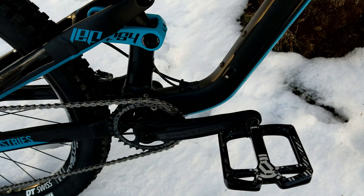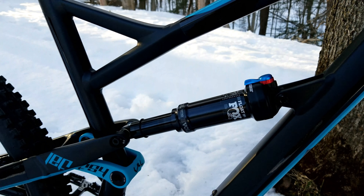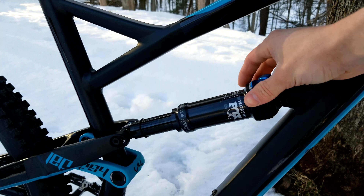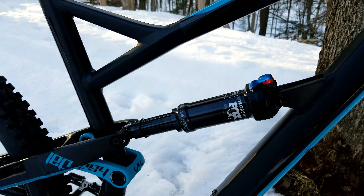For the rear shock we have a Fox Float DPS — it's the base model shock. It does have a three-position switch so you have climb, trail, and descend modes. In open mode it's pretty supple for what it is. It doesn't have a piggyback so it might heat up a little on long descents, but it has good mid-stroke support. The bike is very progressive so you don't really need to add volume spacers.